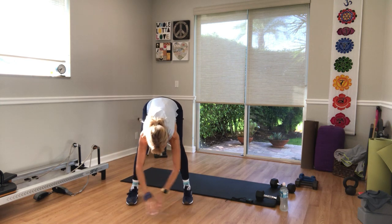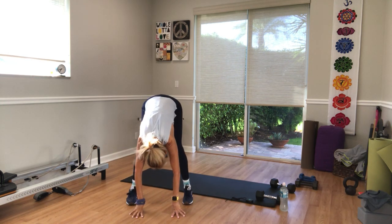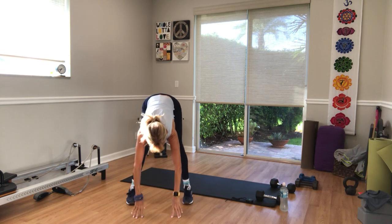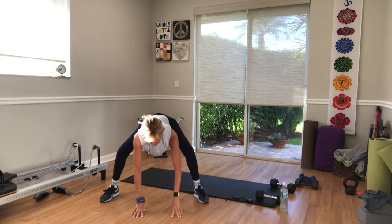Just hold it here in a forward fold, bend your knees, keep your weight forward. Let your head hang down, shift your weight from side to side. Then come back to the center, lengthen your spine, turn your feet out wide.